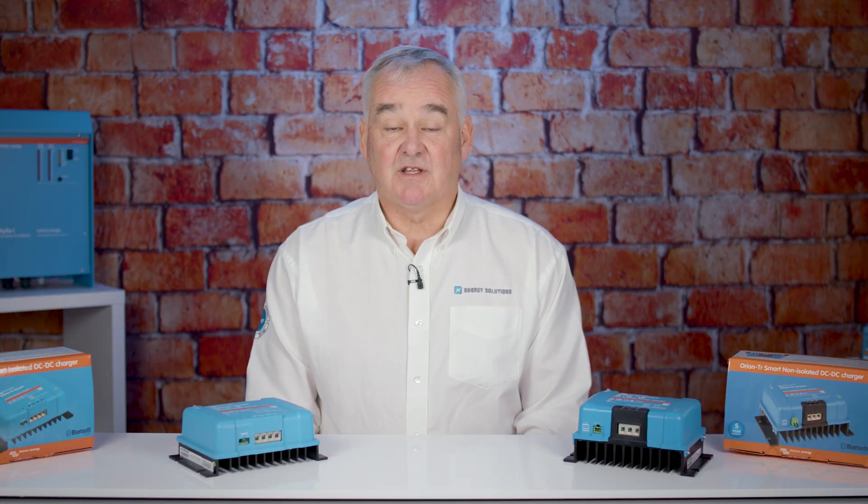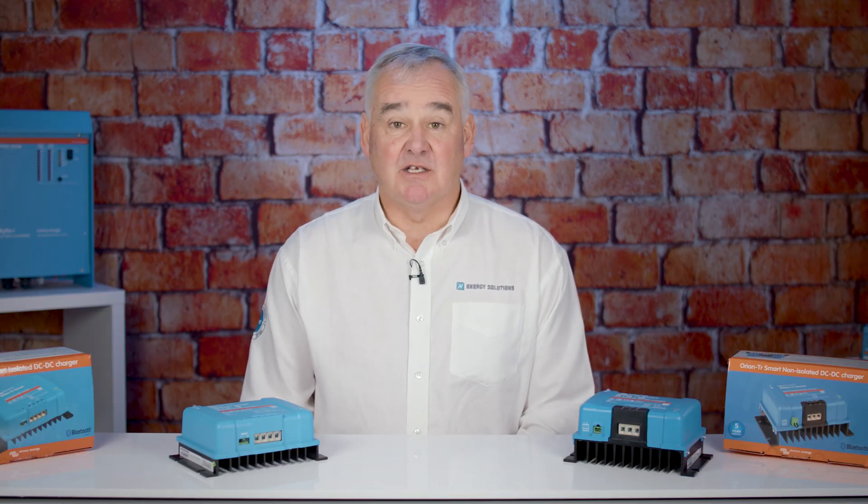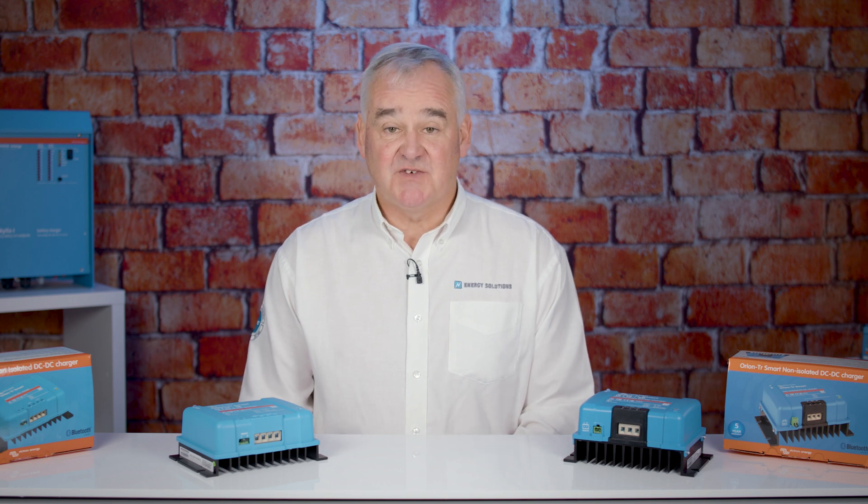If you know the size of the unit that you require you can purchase one on our e-store. If you require more help with your selection then contact our technical sales team which are always happy to help. For this and the complete range of Victron products please visit our website.